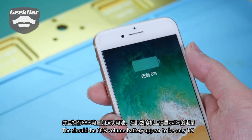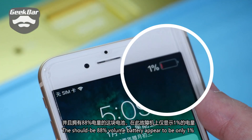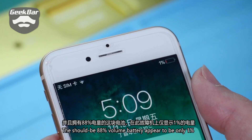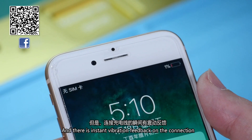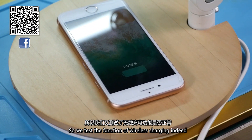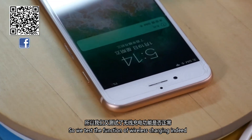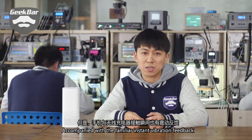The battery, which should show 88% volume, appeared to be only 1%. There was also instant vibration feedback on connection. Since iPhone 8 has added wireless charging, we tested that function instead, and the results proved that wireless charging couldn't work either, accompanied with the same instant vibration feedback.